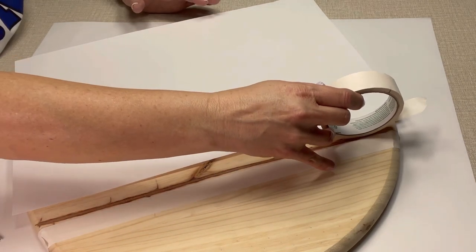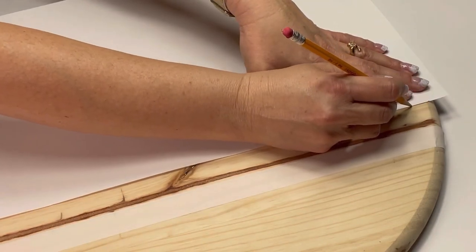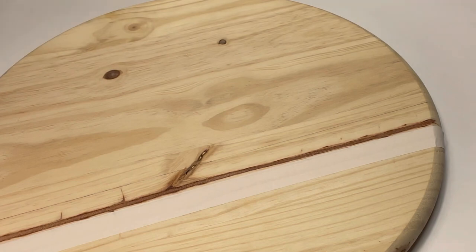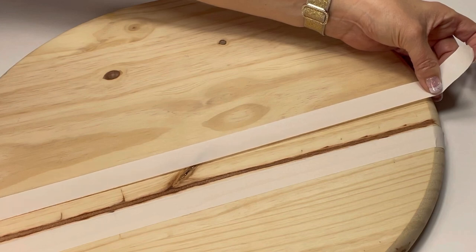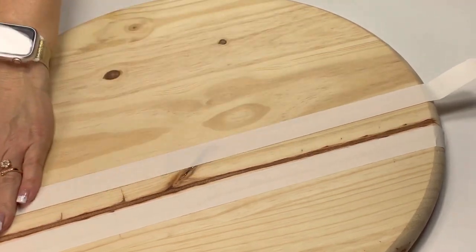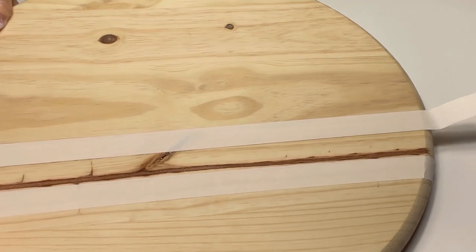Everything goes so fast with this project — I just used a piece of paper to get my straight lines. Masking tape will move around and you won't get a perfectly straight line if you don't mark it off first. Mark two spots on each end, then pull your masking tape tight to get a perfectly straight line. I'm going to have two lines on this so it matches my Pottery Barn dupe.